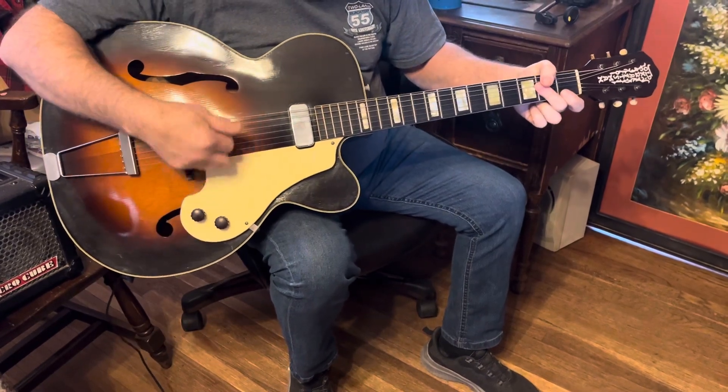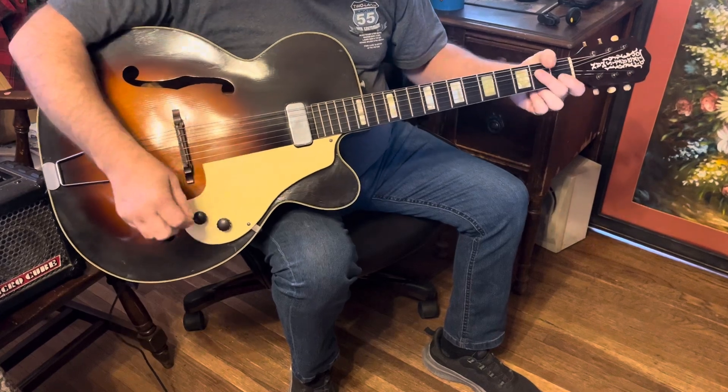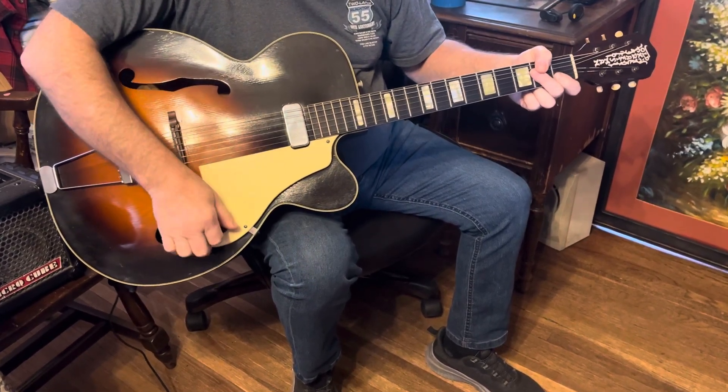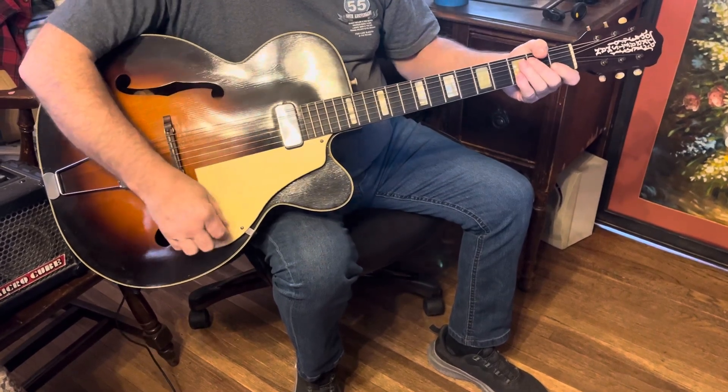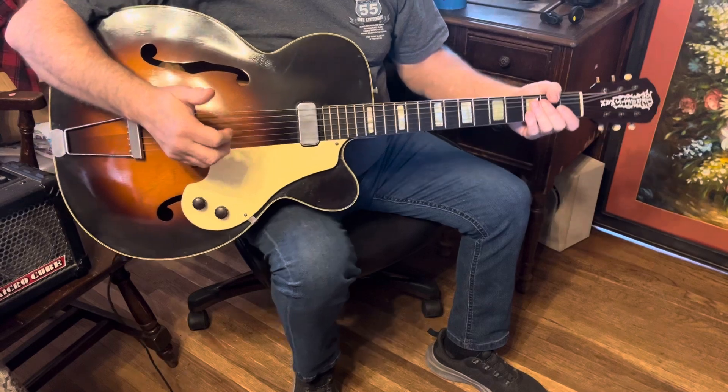The tone control definitely works, the volume control works as well. What's nice about this guitar is you can play it unplugged just like a regular archtop acoustic guitar.